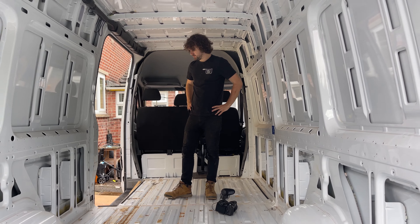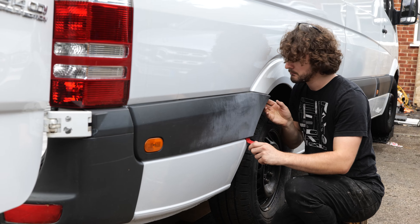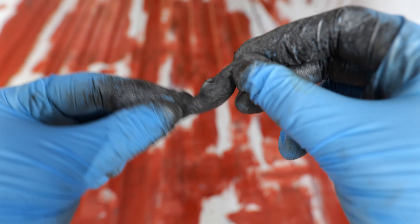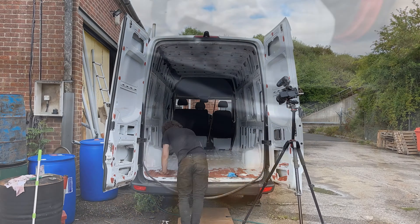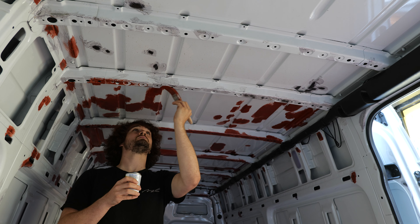There are three things I need to address here: the first is sealing these clips, the second is protecting the underside of the van from rust, and the third is sealing these holes left over from the ramp fixings. Ideally you'd focus on all of this exterior sealing before de-rusting and painting the inside - I jumped the gun a little bit on some of my processes, so painting and de-rusting will be covered in the next episode.